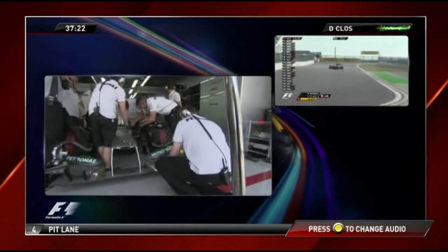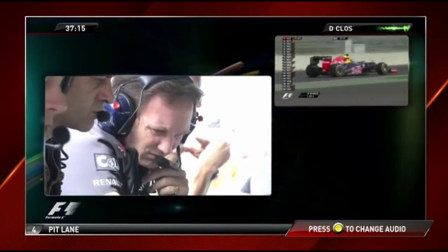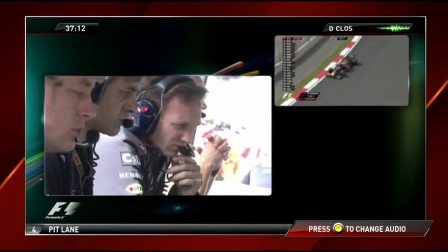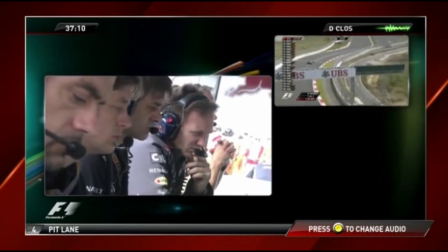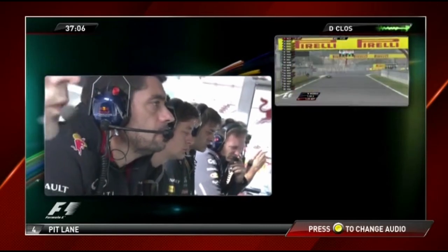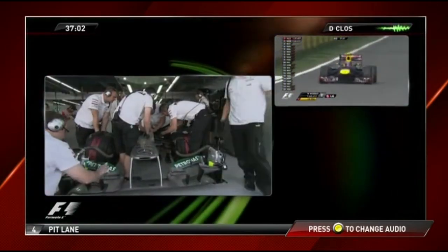What's the problem in high speed? In the high speed the car is not precise. On entry it's a little bit lazy and then the rear end is moving too much — quite snappy, exits really snappy.